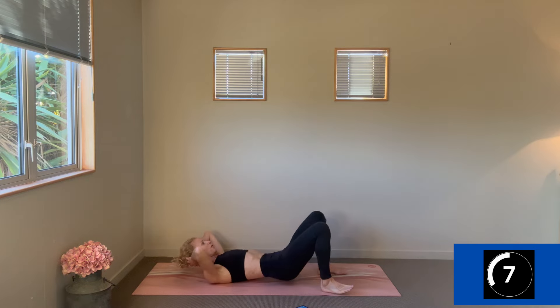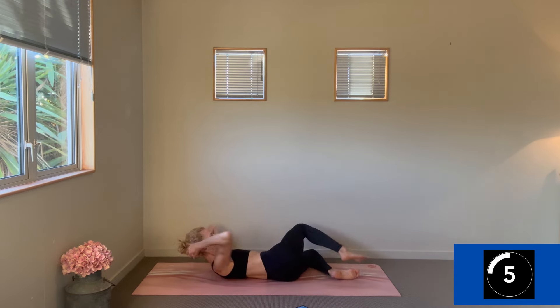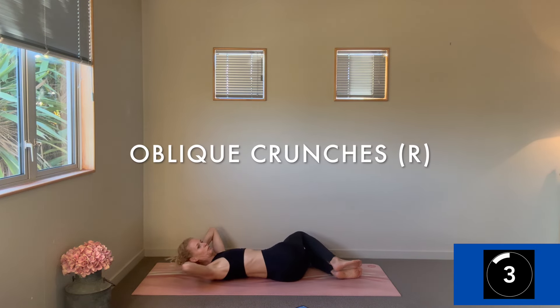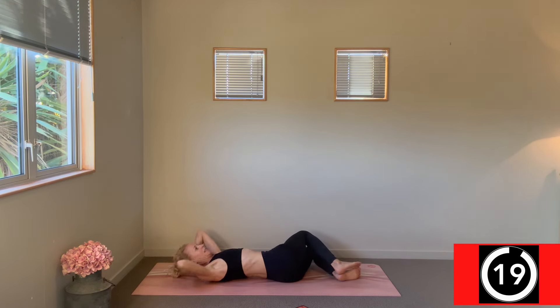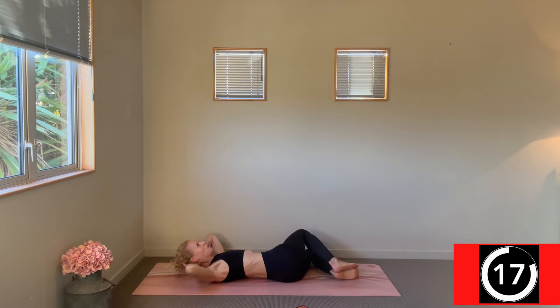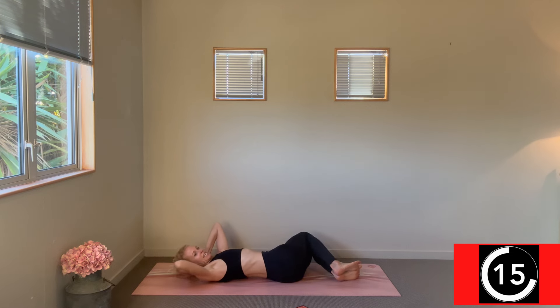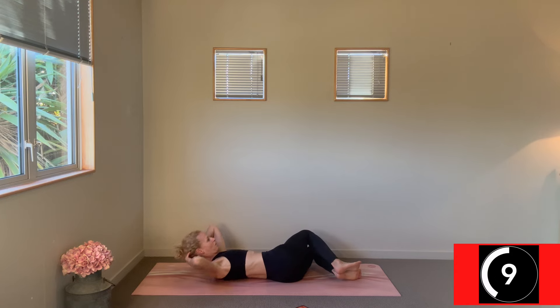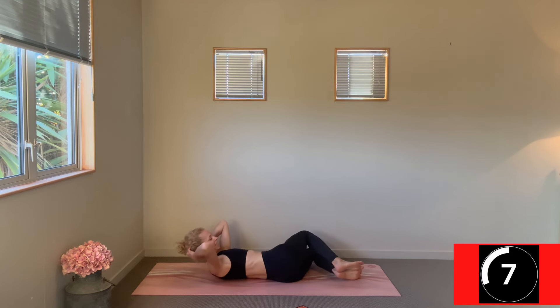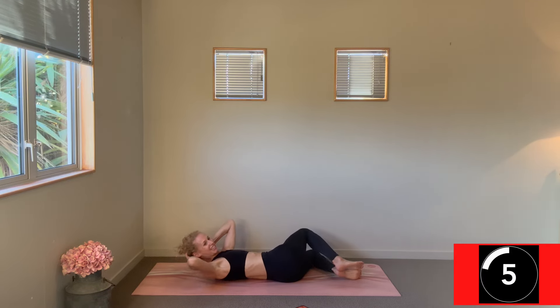Change — swap the legs now, dropping them both to the left, bent at the knees. Right side oblique is targeted. The challenge is to not pull your head up — maybe try to see if you can get that left shoulder blade to lift up off the mat. Oh yeah, that's a toughie!